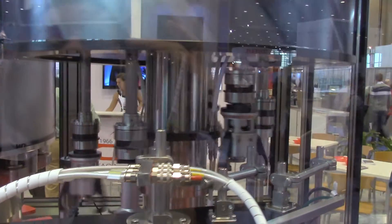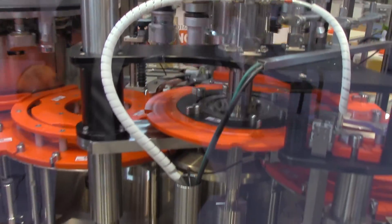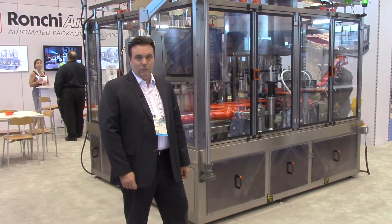As you can see, those caps and pumps can be delivered to the turret from the same sorter and can be handled on the same turret without basically changing over on the sorter device.